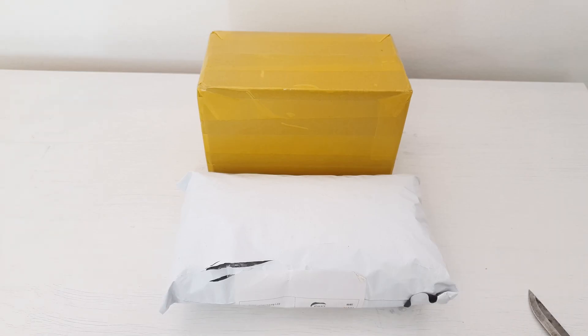Today I have got these two random AliExpress packages and I don't actually know what I have inside, but I hope to get a PCI Express to MXM adapter in one of these boxes. Let's get them open and see what I have got inside.